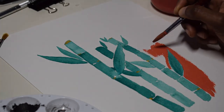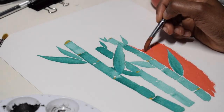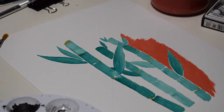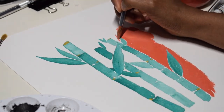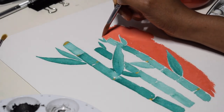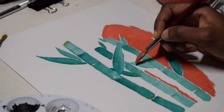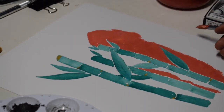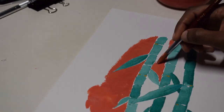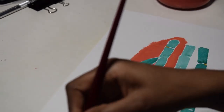Here I am adding in the salmon colored background. It's not a realistic background; it's a contemporary or simplified background. I just love the combination of the complementary colors. I'm just getting the best angle of the paper to make it easier for me to paint.